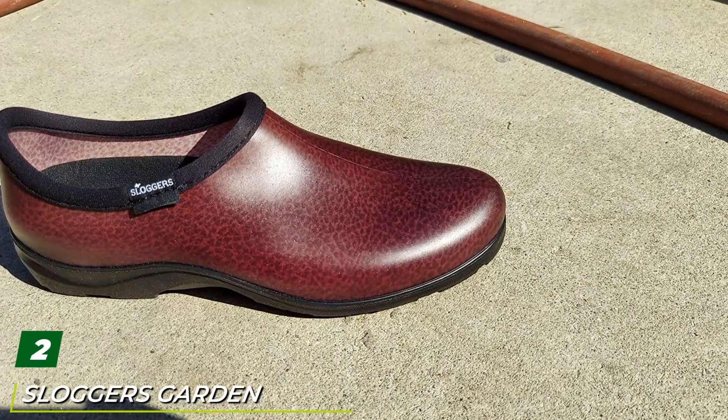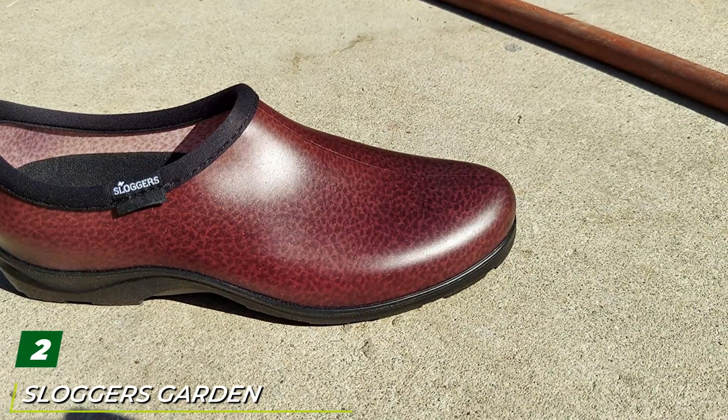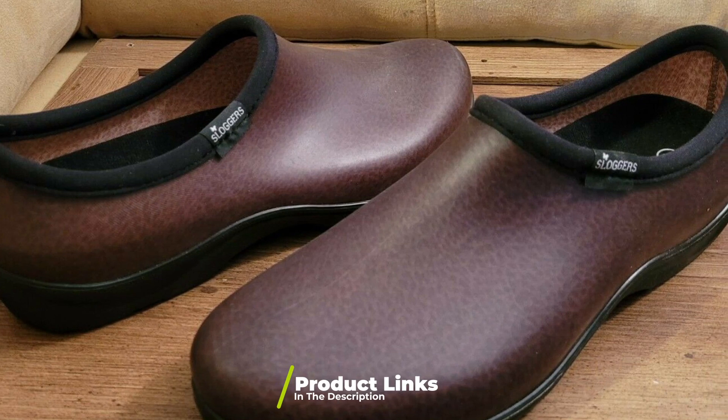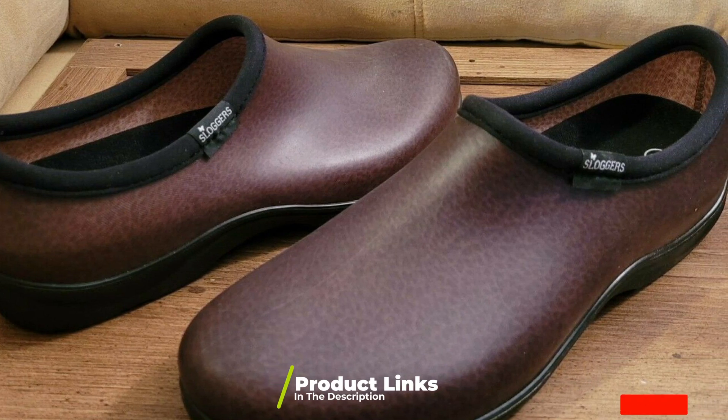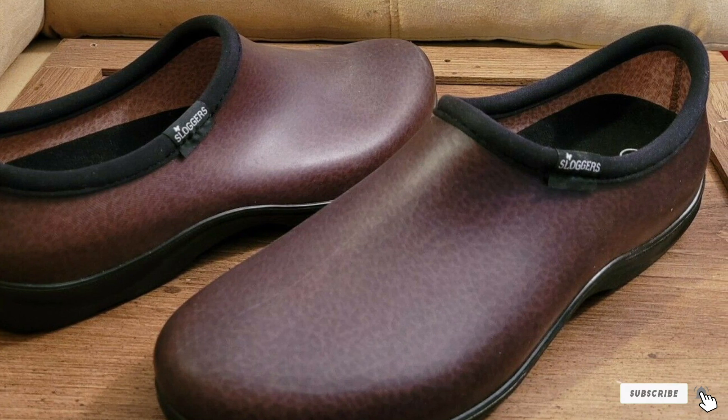Moving on to number two: Sloggers garden shoes for men. These men's Sloggers garden shoes are great for gardening, but they can double up as office shoes on rainy days — just shine them up and off you go. They look good enough for it. They are made in the US from lightweight material, a big plus.